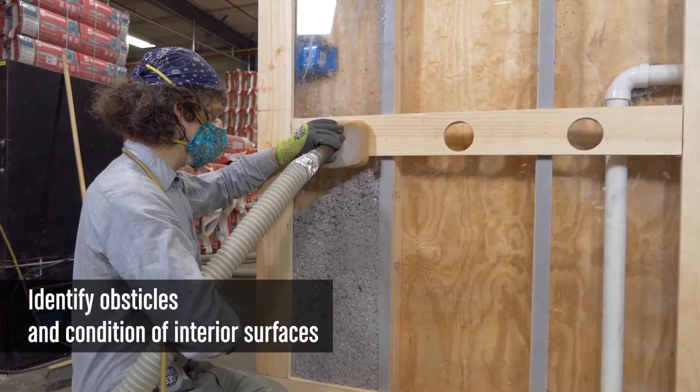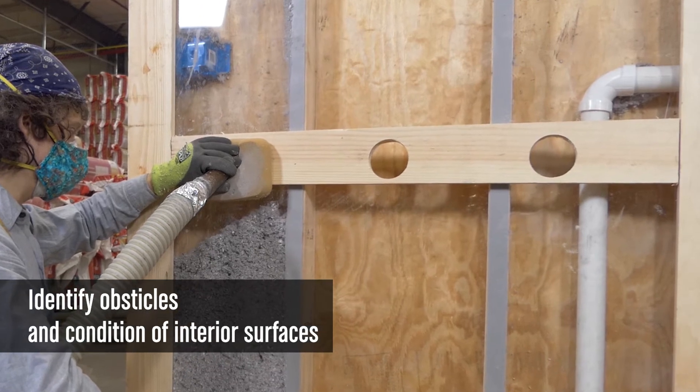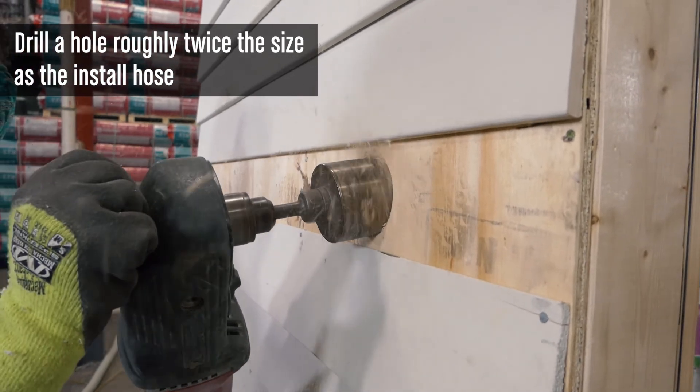Lightweight sheetrock, paneling, or aging plaster should be identified and possibly observed during installation to make sure they remain sound. Outlets and other electrical receptacles as well as plumbing should also be identified.